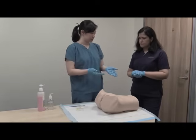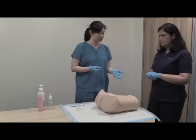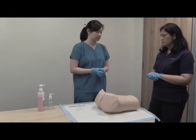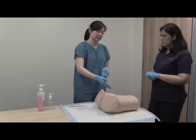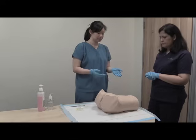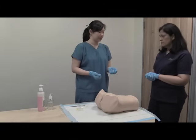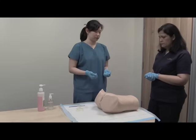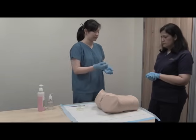Mrs. Smith, I will start checking your tummy now. I'll do an inspection to check for any obvious masses or distension, and also look for any presence of previous scars. In this case there are no obvious masses and no scars. I will next move on to palpation — but before I begin, I'll ask Mrs. Smith: do you have any pain in the tummy right now?